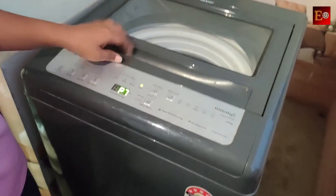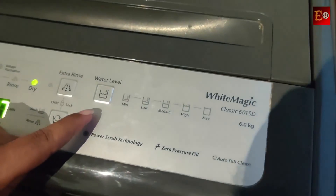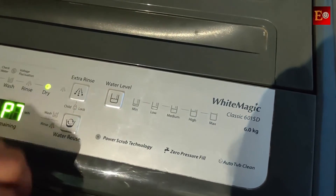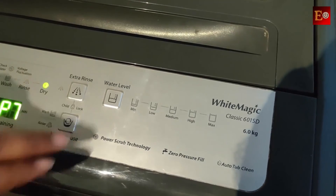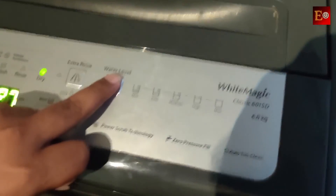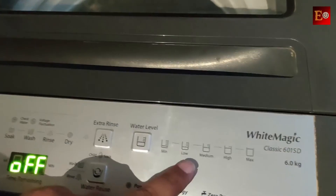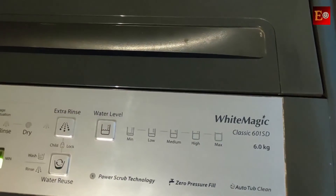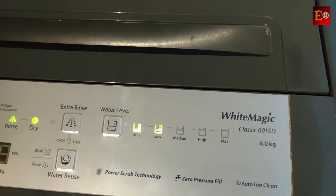Next, we have a water level option. We have minimum to maximum options available. We can change the water level — minimum, low speed, medium, and maximum options. We select the desired option for our washing machine.